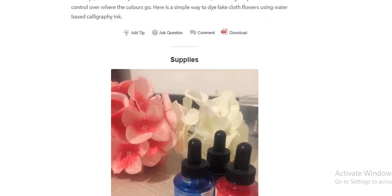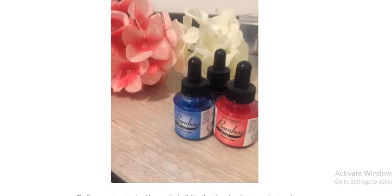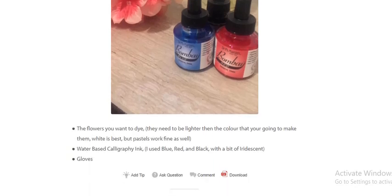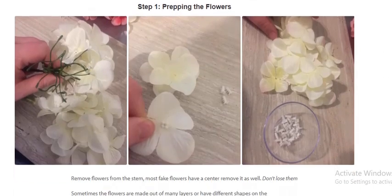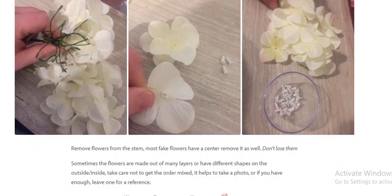Pick the flower you want to dye — they need to be lighter than the color you are going to make them. White is best, but light colors work fine as well. You'll need water-based calligraphy ink; I use blue, red, and black, with a bit of innocence. Gloves are also recommended.